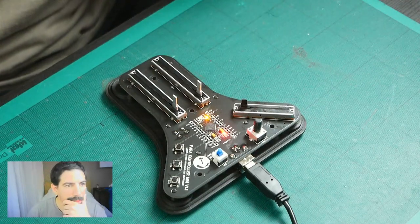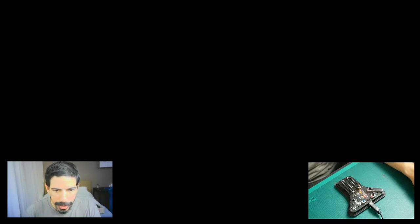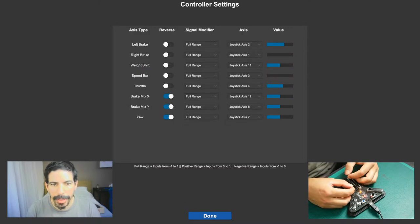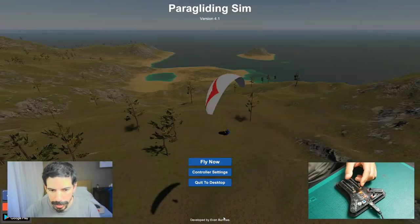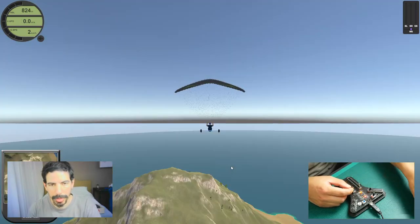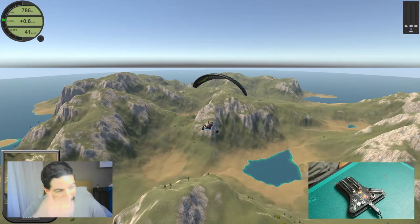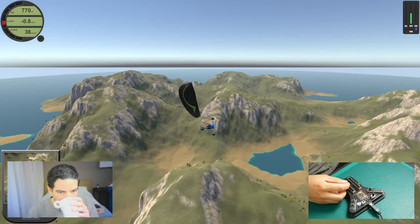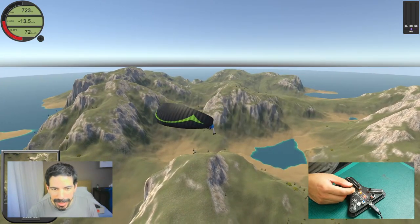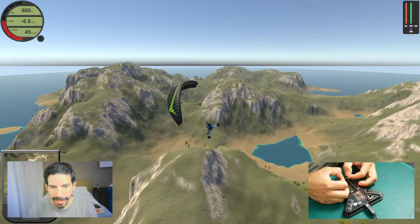If we go on ParaSim and go to controller settings - right, left, speed bar, throttle. There we go! I feel better - I was feeling a little bit impostery like 'what am I doing live streaming things I don't even know how they work.' We've got a little trike - a speed wing on a trike. It's like the last thing you would do, it has so much energy.